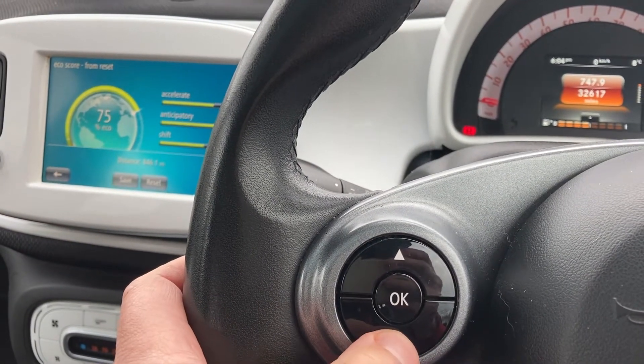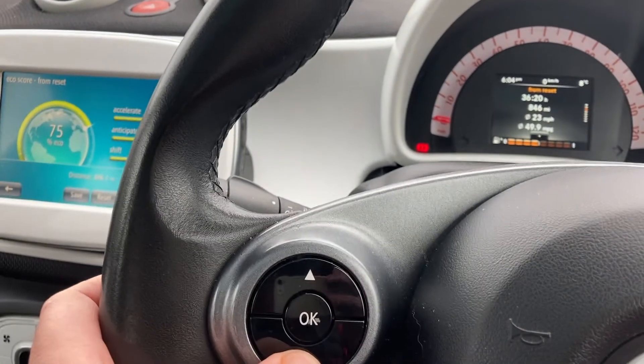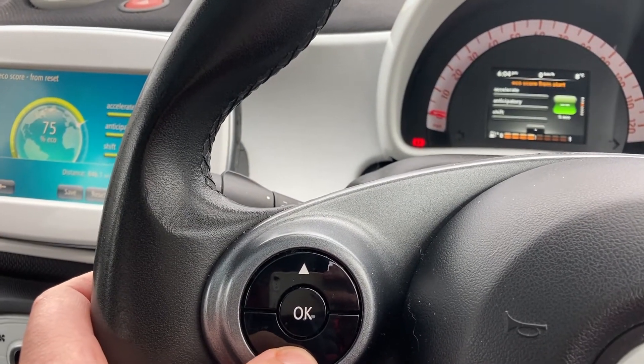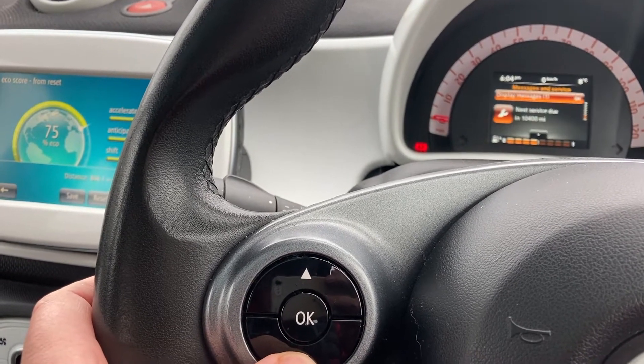First of all, get rid of it — press OK. Then you need to scroll all the way through the menu on the instrument cluster until you get to a specific screen. Be patient, this isn't a very long video.